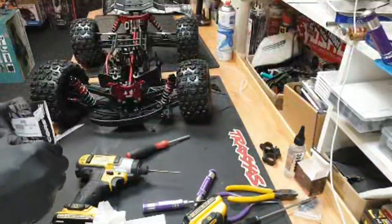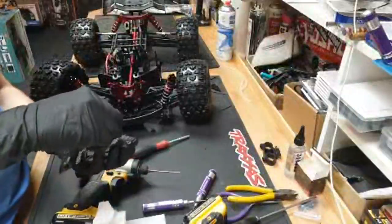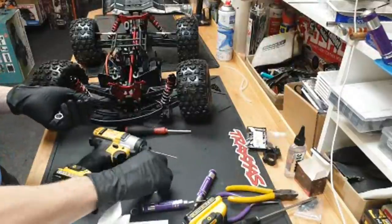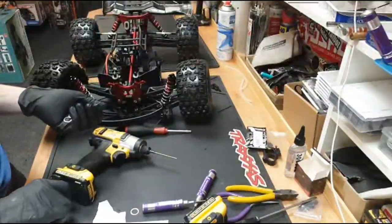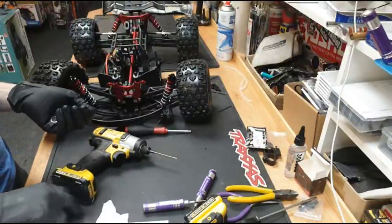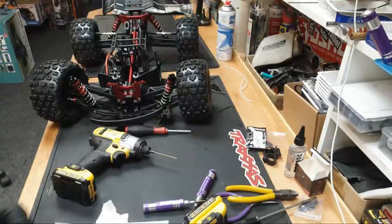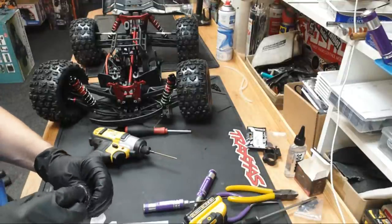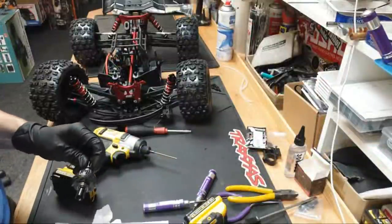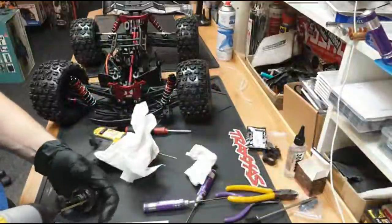Come on shims, out you come. AGL says please get a 4-Tec - they're a bit small for me, I prefer bigger RCs like a Limitless or Infraction size. The shim goes over the cup and sits there - it should make a tighter mesh. My other Kraton came with shims already on there but this one hasn't. Right, let's crack it open.